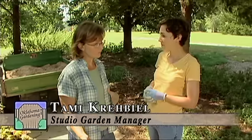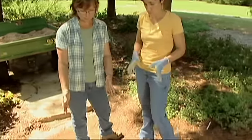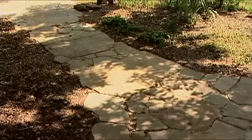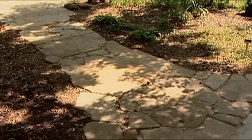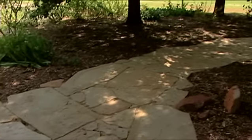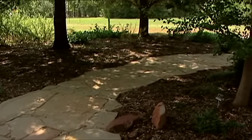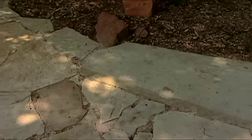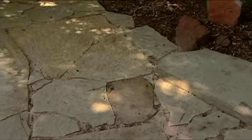Sure and thank you. We put this flagstone down because the turf in this area was in too much shade so it wasn't growing very well. We wanted a very naturalistic-looking pathway between the shade perennial beds, so we chose flagstone. We have a variety of sizes — the big slabs and the smaller stones are mixed together and alternated through the pathway.